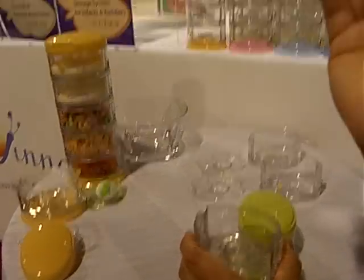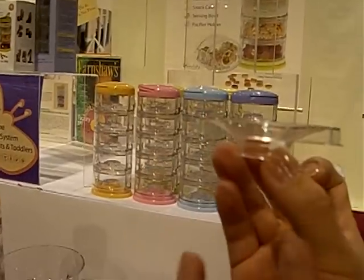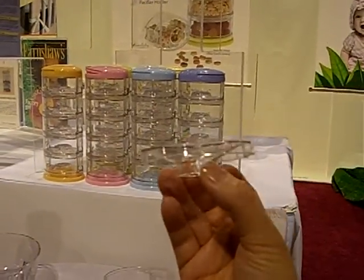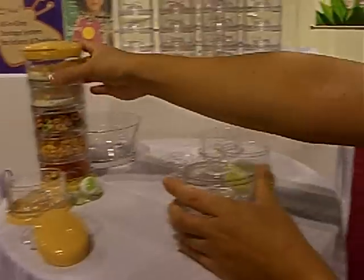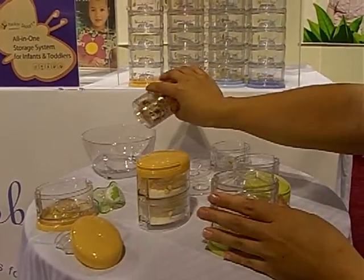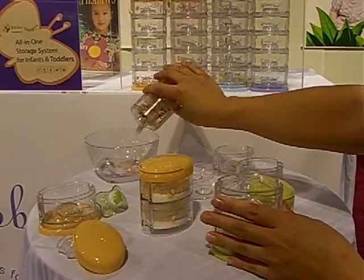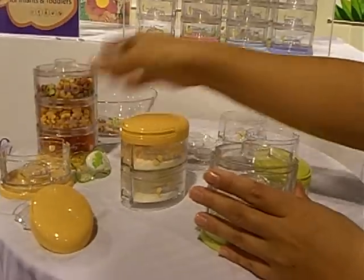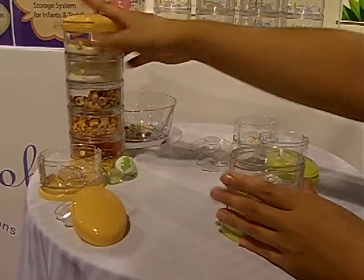What's great about this inner lid is it's designed in a funnel shape, so it allows for dispensing formula very easily into bottles — all you do is shake. And to dispense snacks like Cheerios, as you can see, it dispenses very easily into the hands, into the mouth, or into bottles, whatever you need.